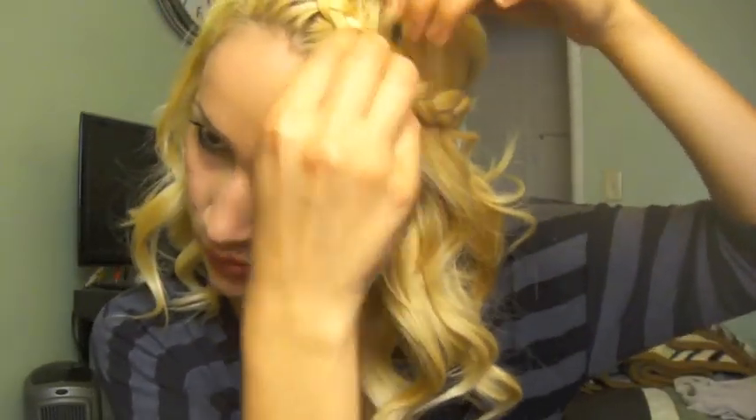Now that we're done braiding, all we're going to do is pin it wherever we want with a bobby pin. Then we're going to finish up any final touches, like re-curling any curls that might have gotten messed up throughout the process. That's all — just finish up the final touches. Thanks for watching and I hope you guys enjoy it — bye!